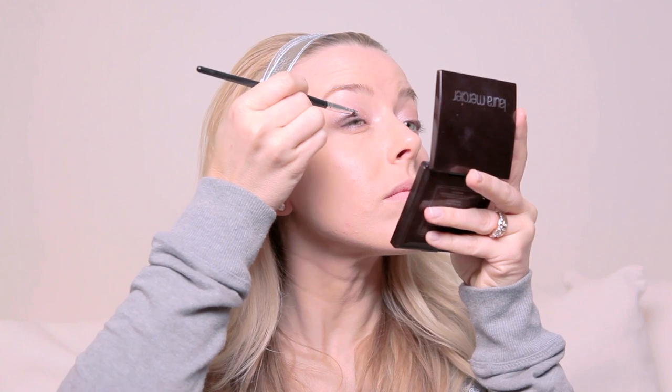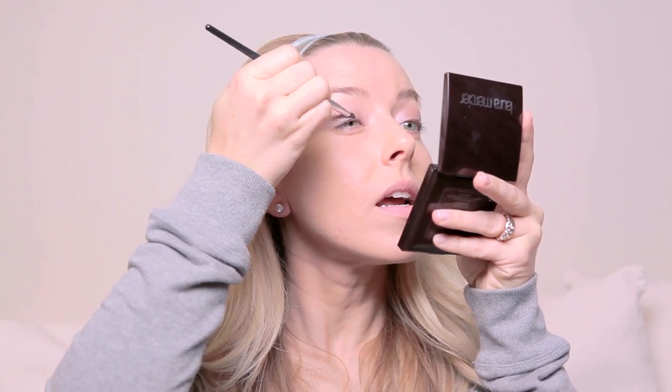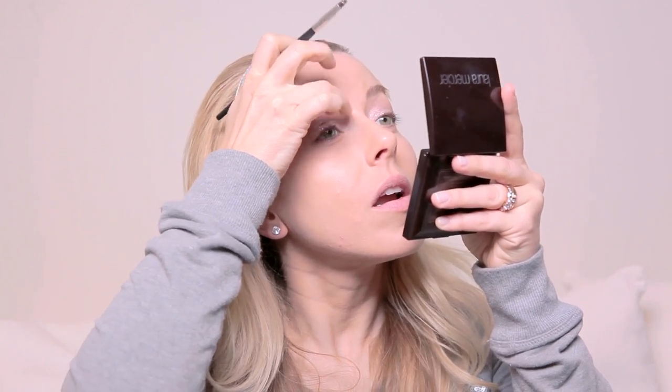Then we're going to go in with a bit of glitter. This is the Makeup Forever Body Sparkles in Silver XL. I'm taking a little brush and just pressing that right into the cream shadow. Put as much glitter as you like — more is not necessarily better. If you want just a tiny hint of this, then do a tiny hint.